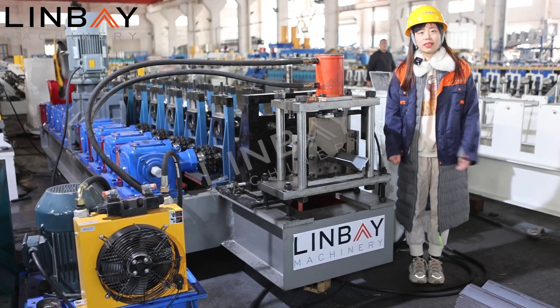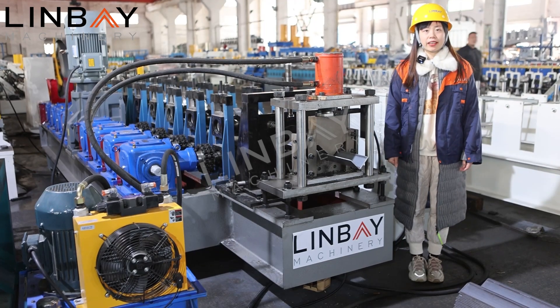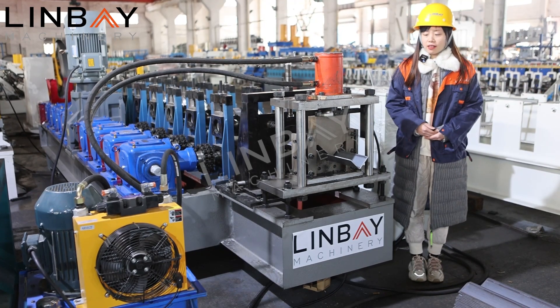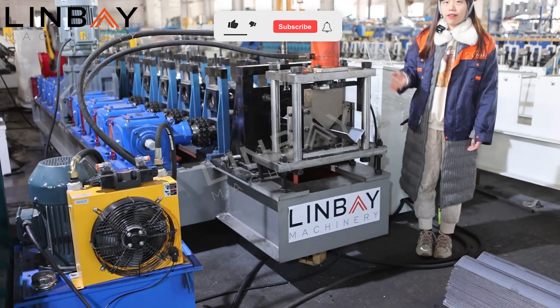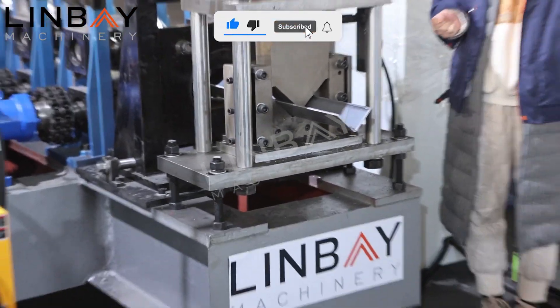Good afternoon everyone. This is Mary from V Machinery. Nice to meet you. This is our today's machine — a five millimeter wall angle roll forming machine.